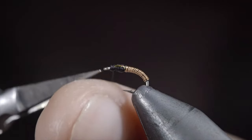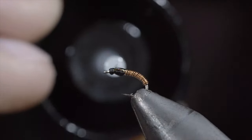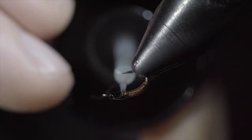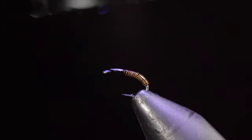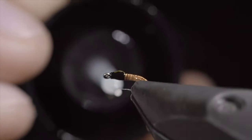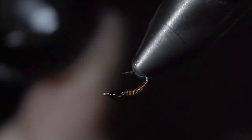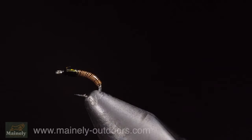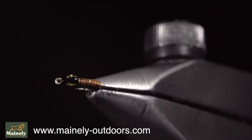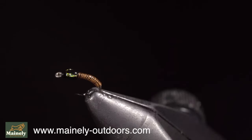Snip your thread free, and grab some bone dry UV resin to paint over the body as well as the head. Fix in place with the UV light, and add a second drop to the head of the fly — we want to make this look a little bit larger than the body. Fix with the UV light, and this is the Brass. It's a highly productive fly pattern that often gets overlooked, and they work exceptionally well in the spring and winter months. Thank you for watching, subscribe for more, and I will see you in the next one.